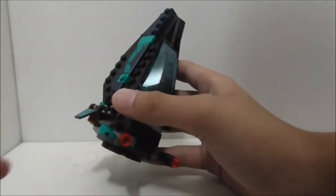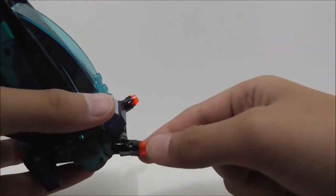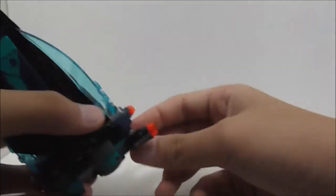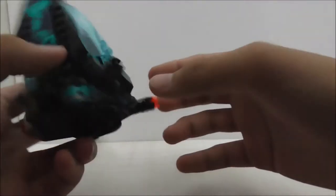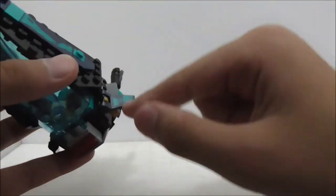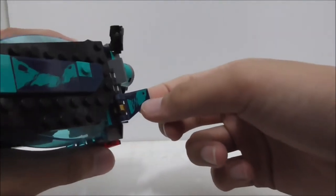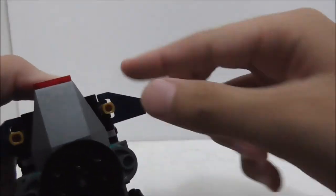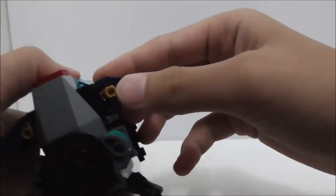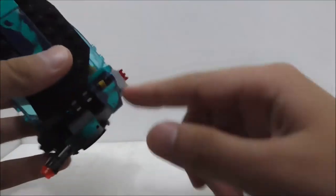Here's the Outrider dropship build. The front has a grill piece and two movable structures that can fire easily. On the sides there's a round part, a small movable wing with a sticker, and a gold thruster piece that can be repositioned — this appears on both sides.